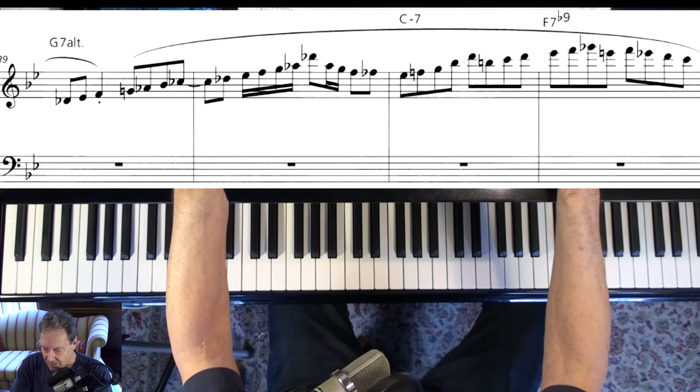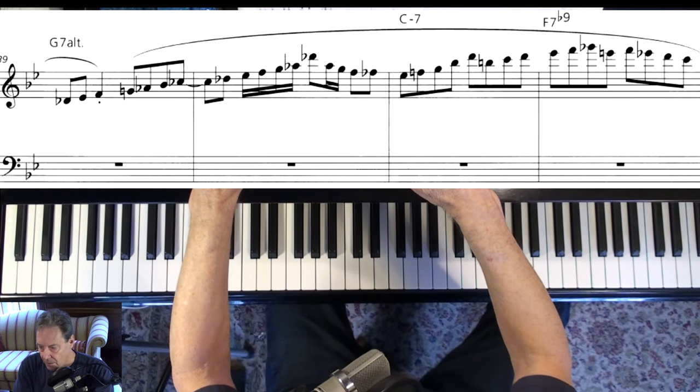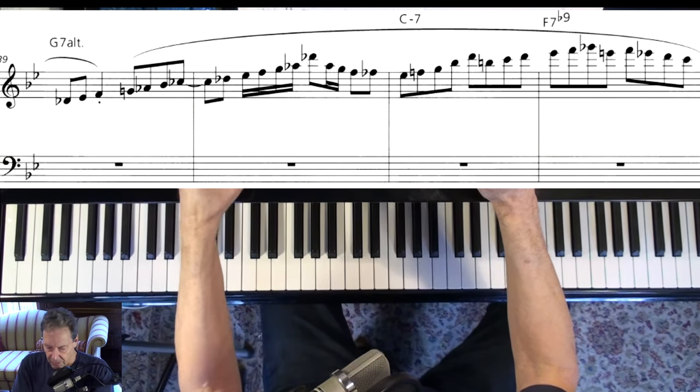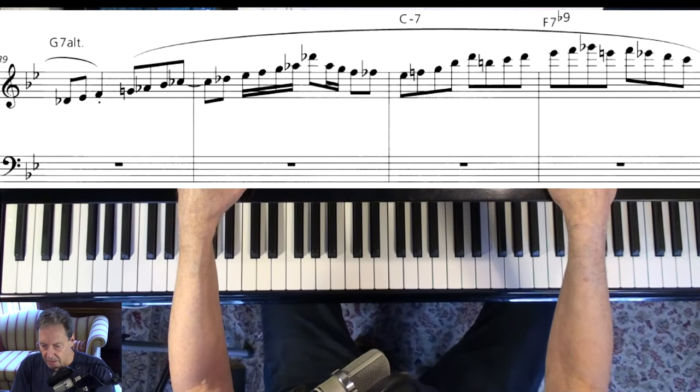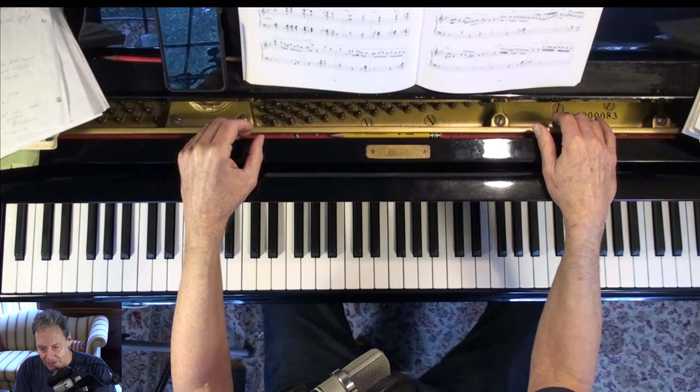Notice how sparse his left hand is a lot of the time — something Keith Jarrett did a lot of too. But that's just basic stuff: be sparse with your left hand and play a great line with your right hand. I said this would be short. I will follow up on it. Thank you all very much.